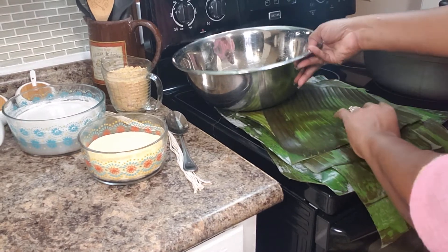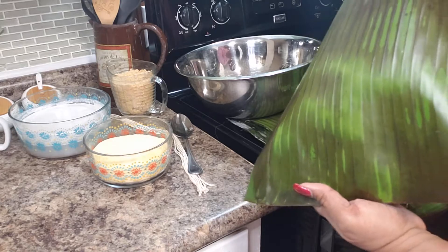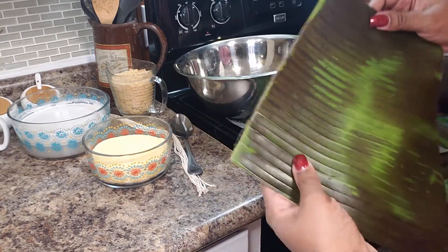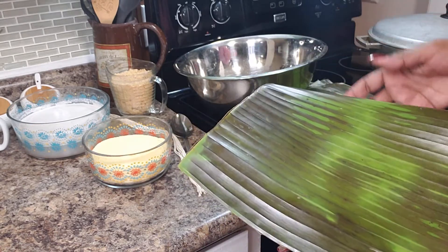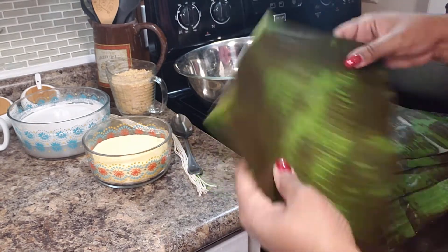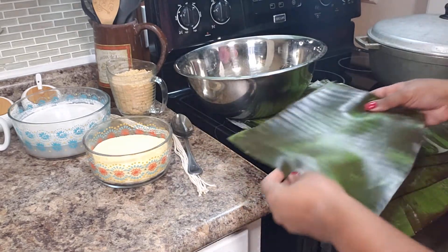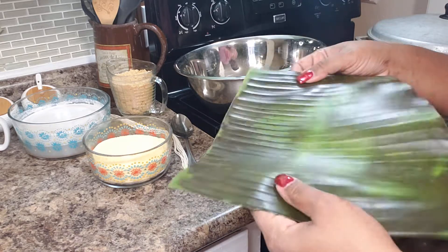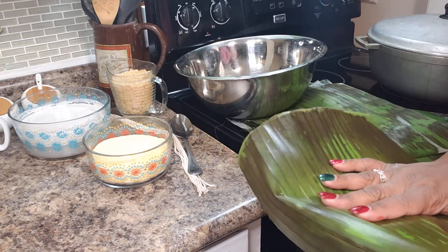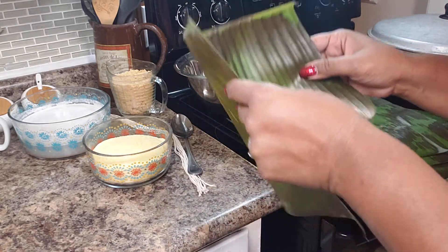These are banana leaves and you can get them at the tropical market. Sometimes mainstream groceries start carrying them around Christmas time because lots of folks use them. You wash them off and pass them over the stove because that makes them pliable. Otherwise, if you try to fold your stuff in without toasting it, it is going to break and all your stuff is going to leak out.